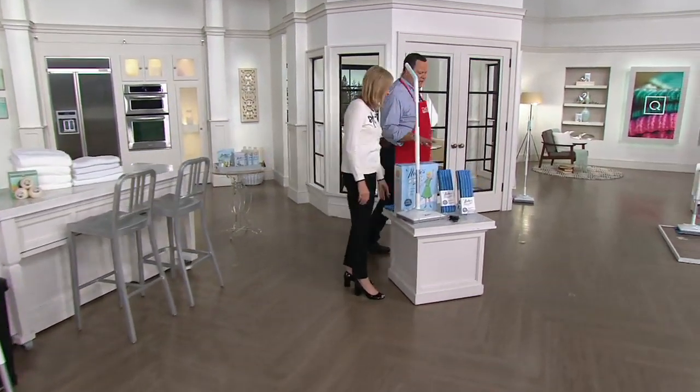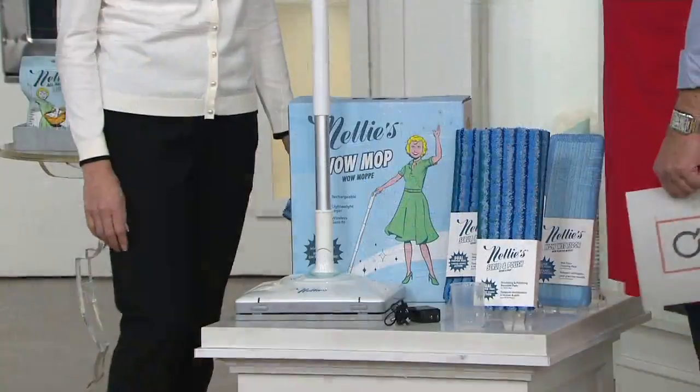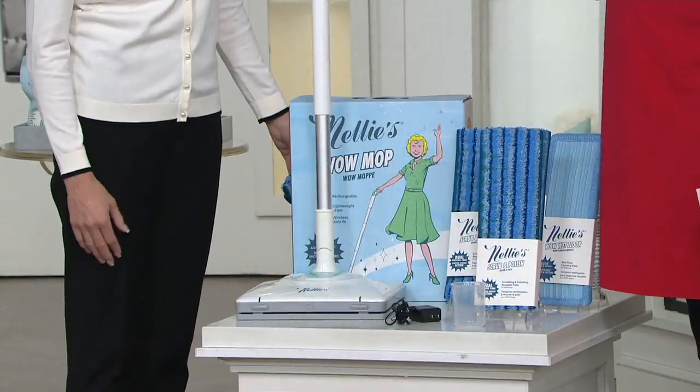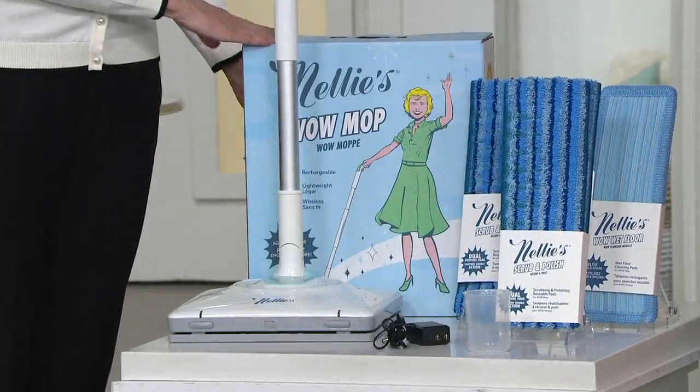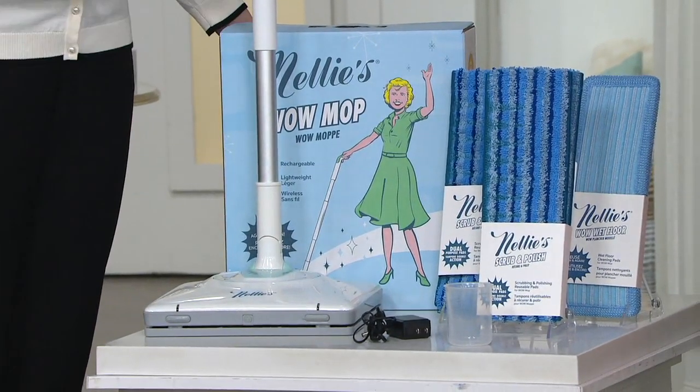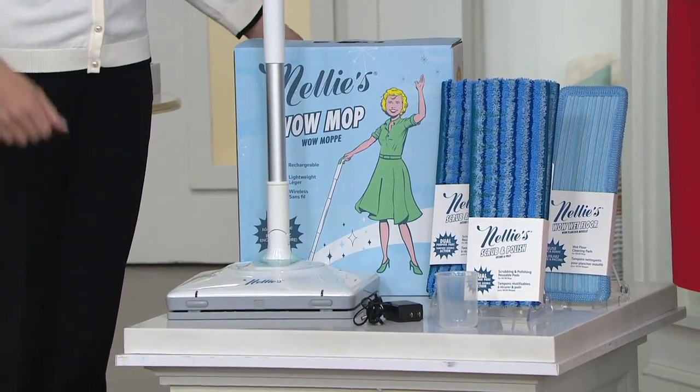Let's talk about value, because this is extraordinary. There was an actual Nelly — and this company is named in her honor. Her son James started the company in 1997 in honor of the way she cleaned their family home using simple products and simple ingredients. So he designed a whole line of green cleaning products. That's the Nelly — named after his mom.